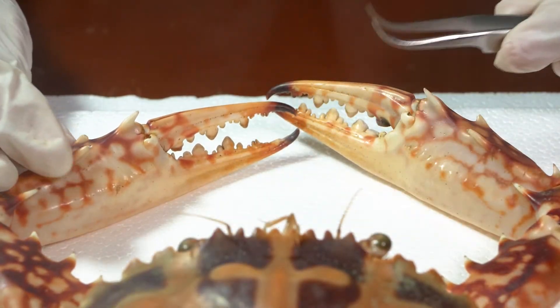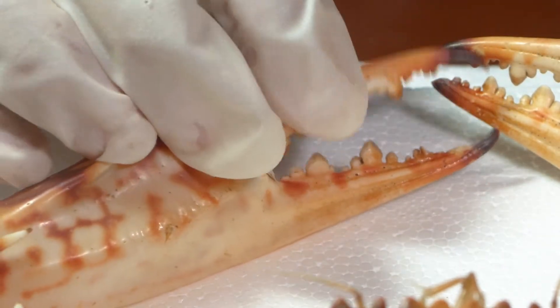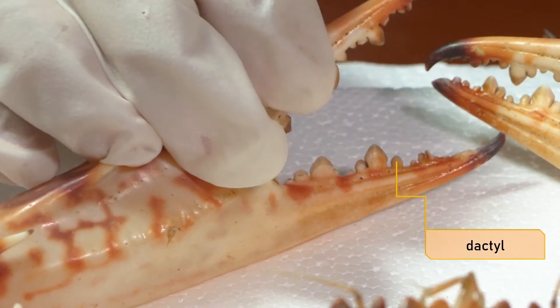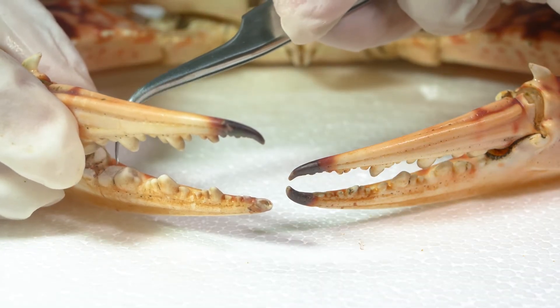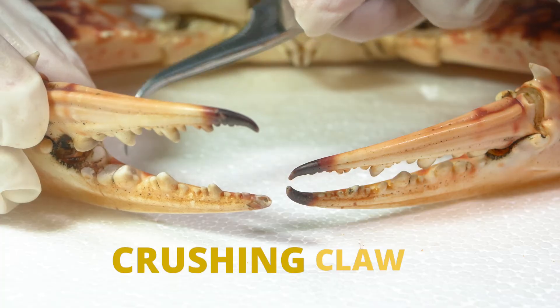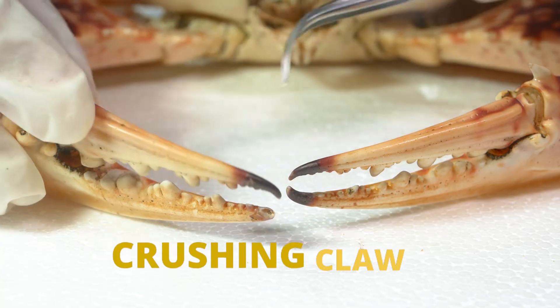Manus means hand. We also have this part that is able to articulate and can pinch down, which is the dactyl. Something interesting about this part is that the teeth of the claw are rounded, and these rounded bumps are designed for crushing.